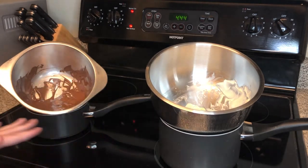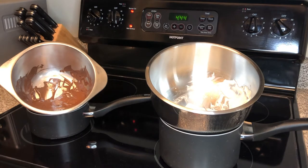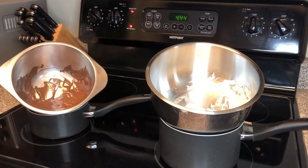If for any reason you don't want to do a double boiler, you can absolutely use your microwave as well. You just want to make sure that you're using the chocolate in short increments in the microwave and you're stirring it anytime you're taking it out to prevent burning. So we've got our chocolate melted and we're ready to start dipping our strawberries.